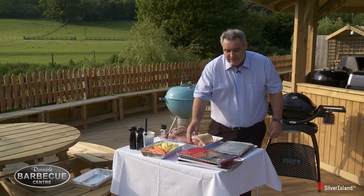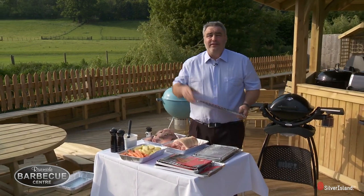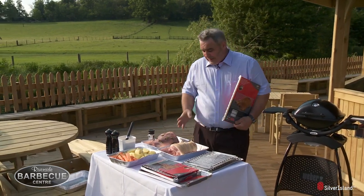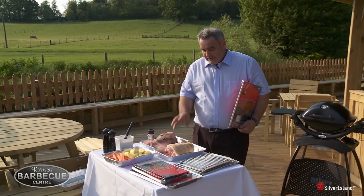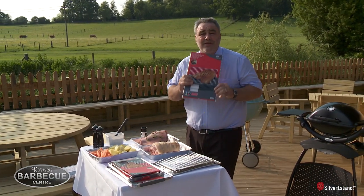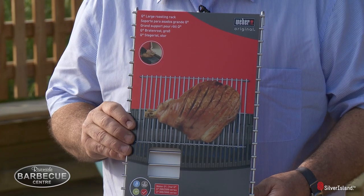Hi, I'm the owner of Riverside Garden Centre and I'd like to take the opportunity today on this fantastic sunny day to show you the new Weber Trivet. We're going to be cooking the roast lamb, the roast pork, and also the roast potatoes and roast carrots — it's going to be fantastic on this product.